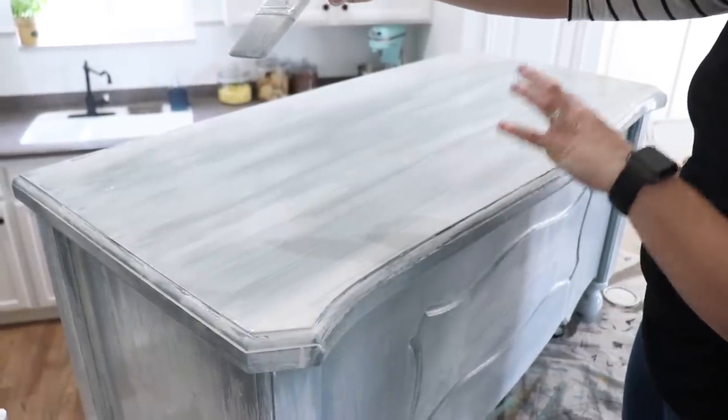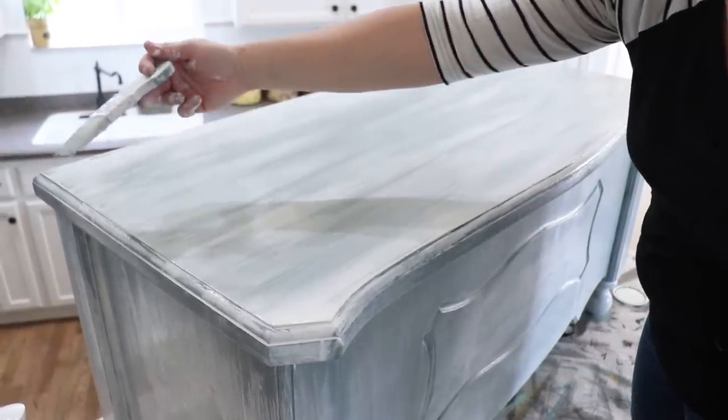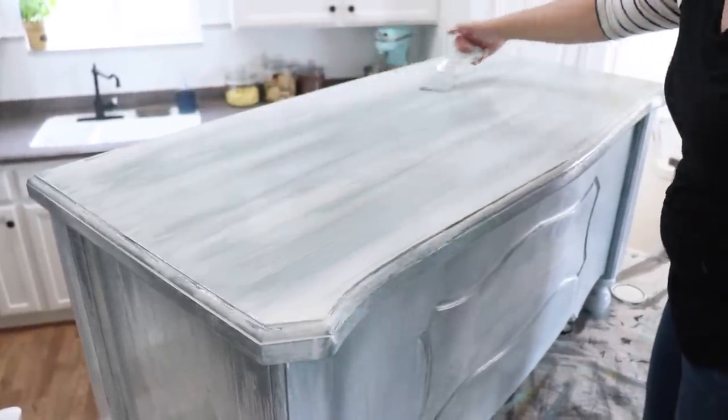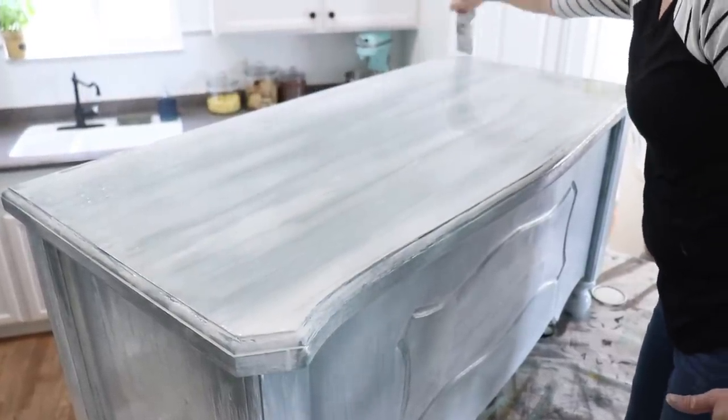Now that I've sprayed it and it's really wet, I don't want to push hard because I don't want to pull through that Skeleton Key. So I'm just barely holding on to my Palm Pro here and just dragging my brush across to blend it a little bit.